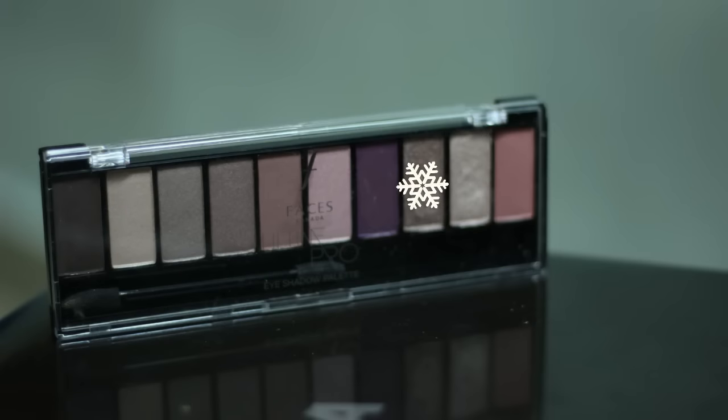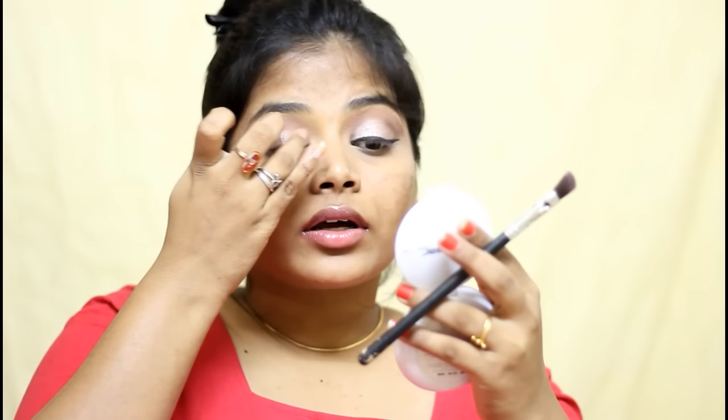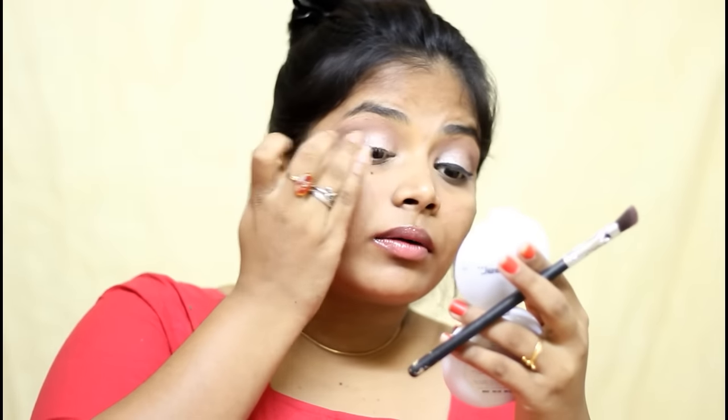Then I am using this cool toned shimmer shade from the same palette and applying that all over my eyelid. I am not going above the crease or into my crease — I am just applying below my crease. As usual, I am using my finger to get good pigmentation.